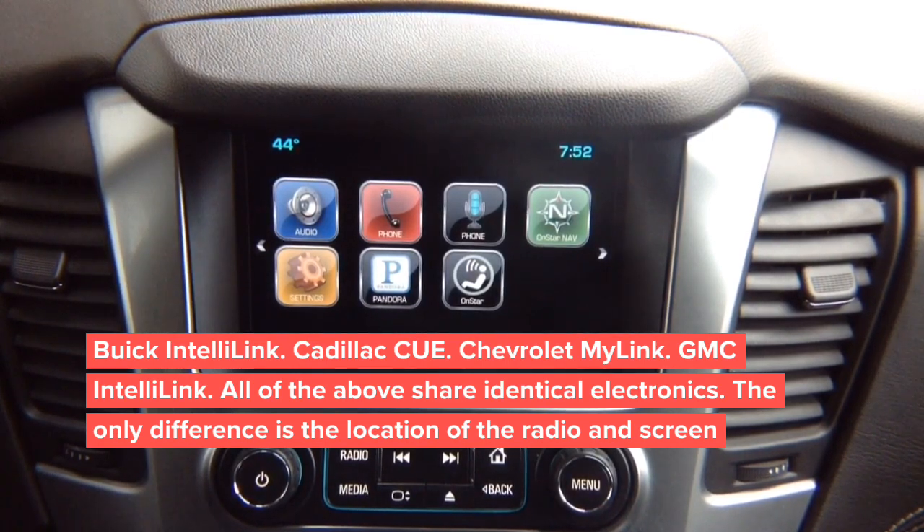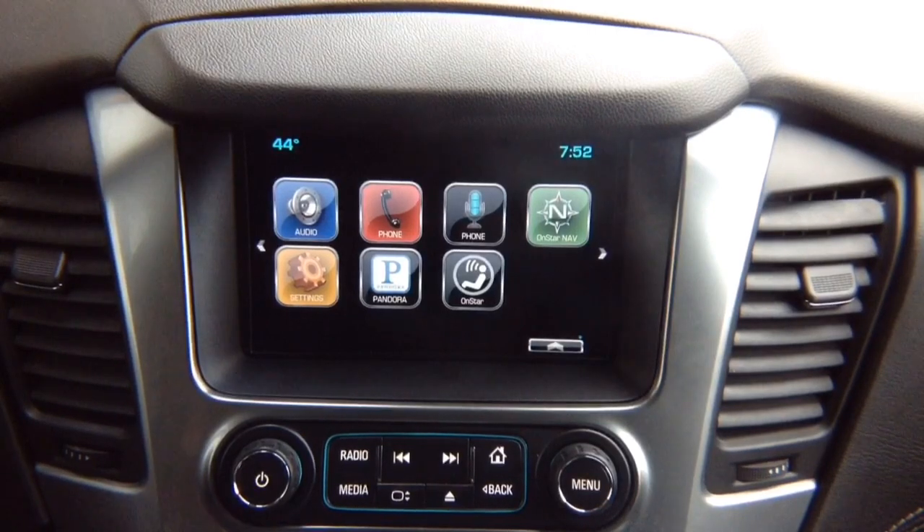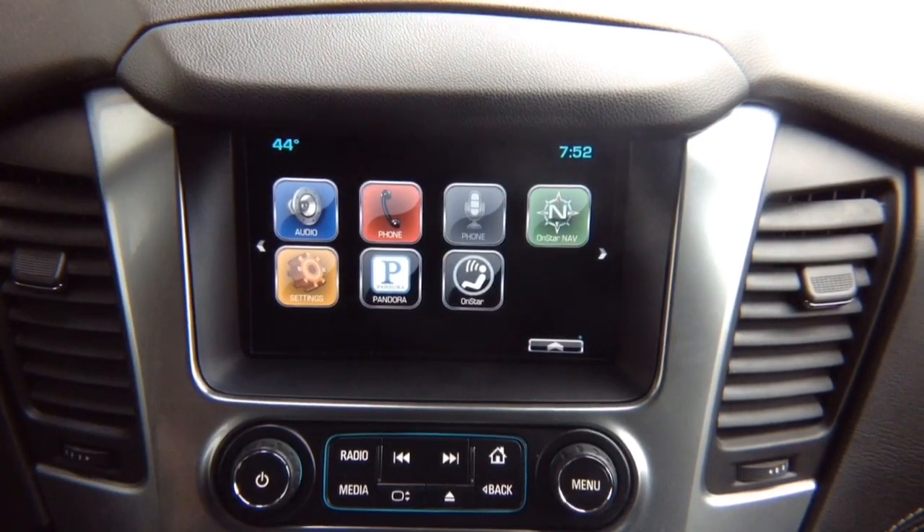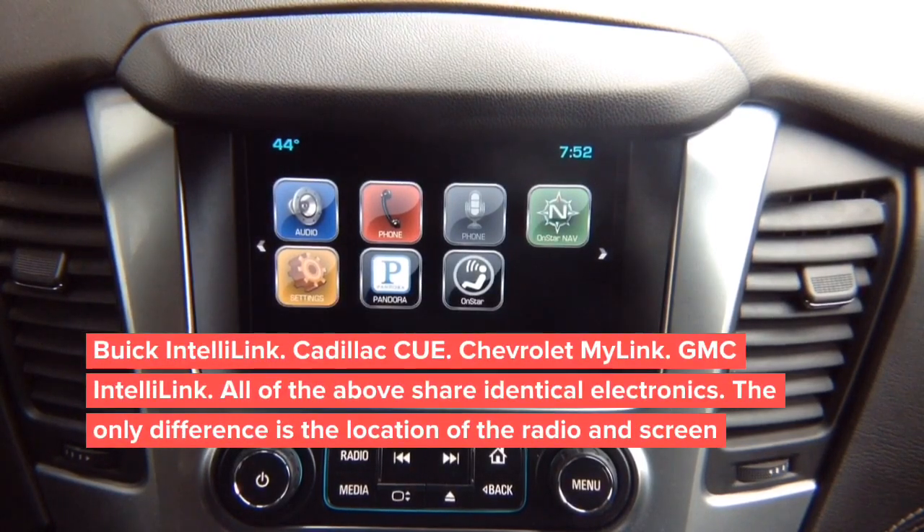For this interface, we're going to show video in motion first, then the installation of the digital video interface. For video in motion on this particular vehicle make and model, it is not possible to add extra cameras due to safety reasons. To add extra cameras you'll need our video switching interface — using the GGM box is not possible on this vehicle for video switching.